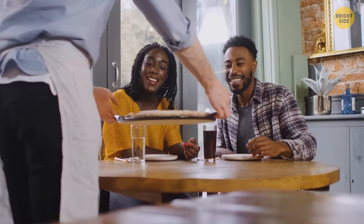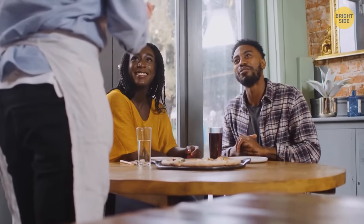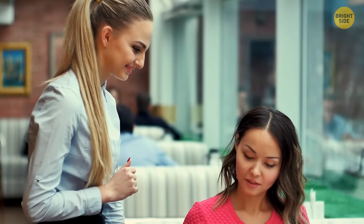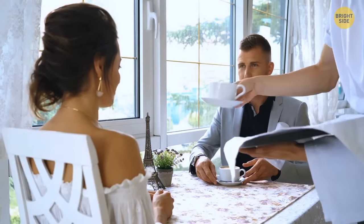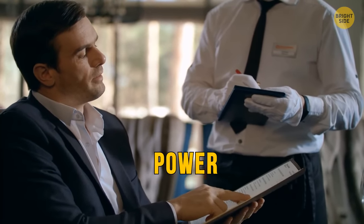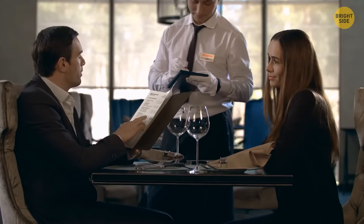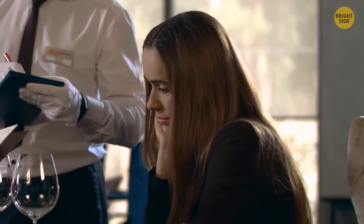Pay attention to how a person treats people who work in service, like restaurant and hotel staff. The customer is in the position of power, so pay attention to how they behave when they have that power. Do they choose to be nice? If a person appears nice with you but is rude with a waiter, they're not a person to be trusted. Power reveals people's true personality.